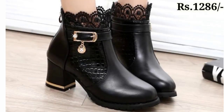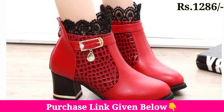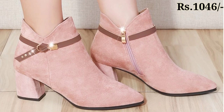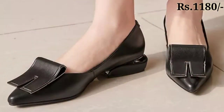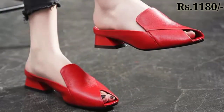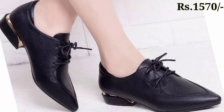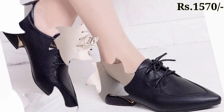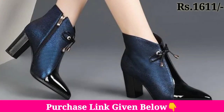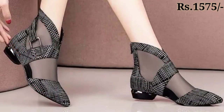Hello everyone, welcome to our channel Belly Babes, where you get the new footwear designs. Today I have brought a winter season footwear collection. In this collection you will see different types of shoes: campana shoes, mule shoes, belly ballerina, loafer shoes, derby shoes, and some decorated with floral print and check print.